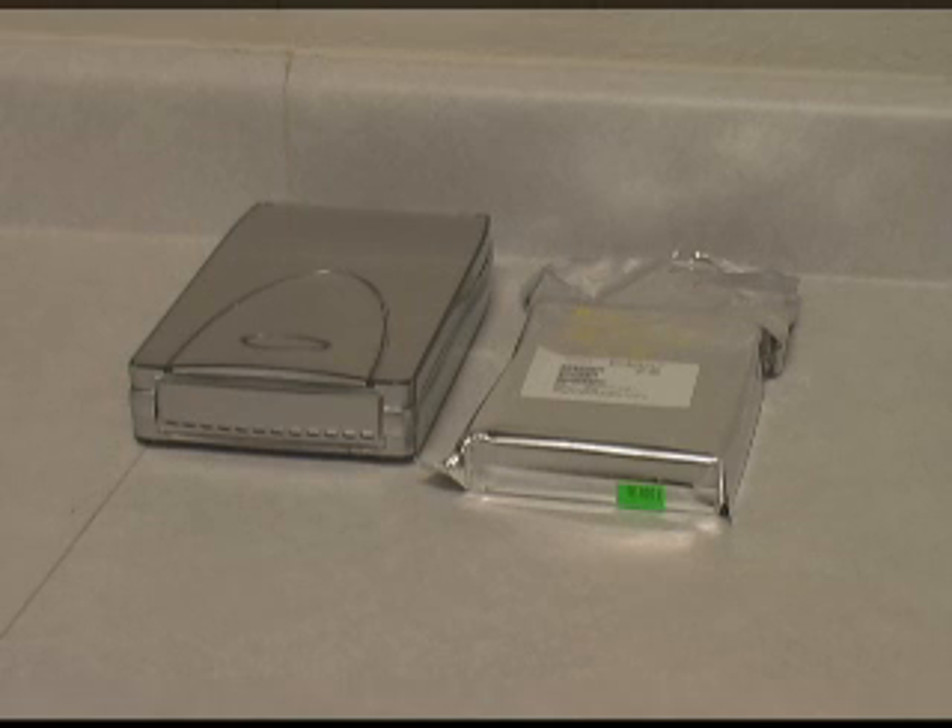This is the Free Computer Consultant. We're going to do a video today on hard drives and USB drives and the cloning of one drive to another.